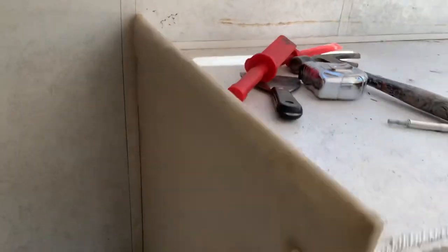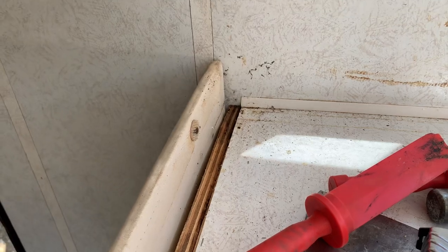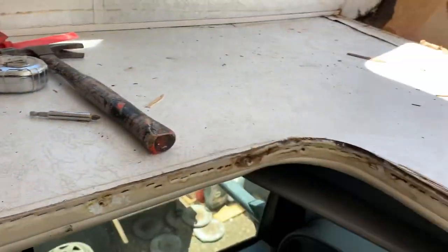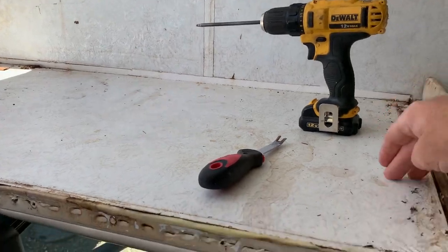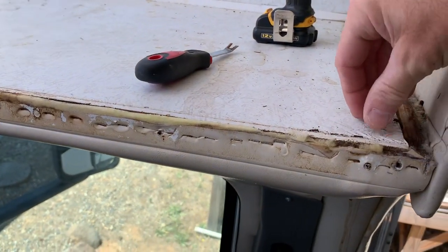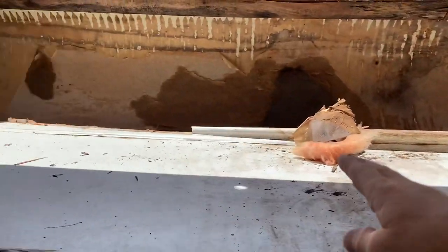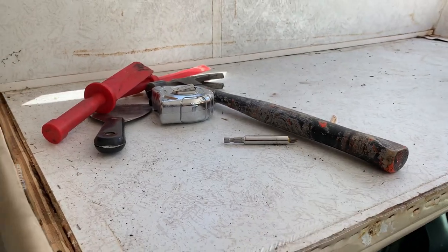The driver's side bulkhead is not nearly as bad — just a little moisture right here, but it's pretty solid. I am going to remove this whole top section — just this luan with the wallpaper covering on it — and that way I can expose all of my framing members and see what's rotten and what's not.